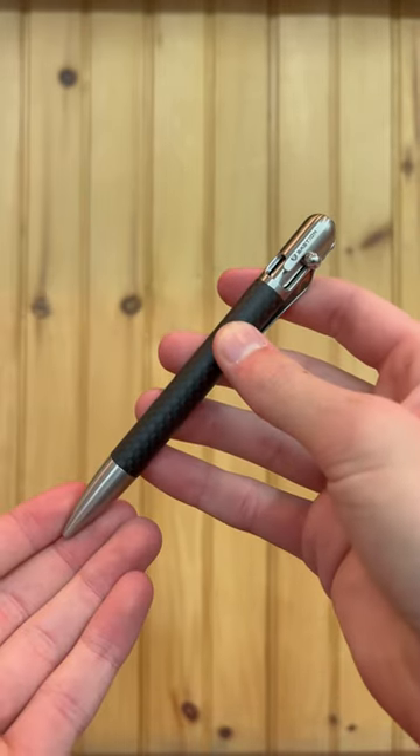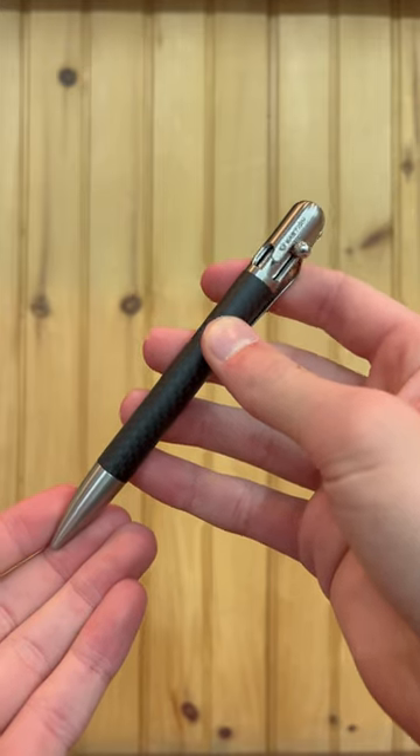If you guys are itching to get this pen, you can find the links to it in the pinned comment and description.